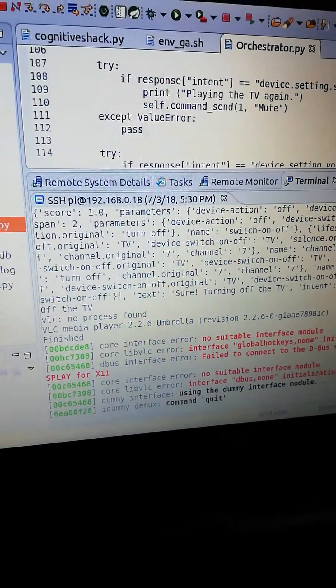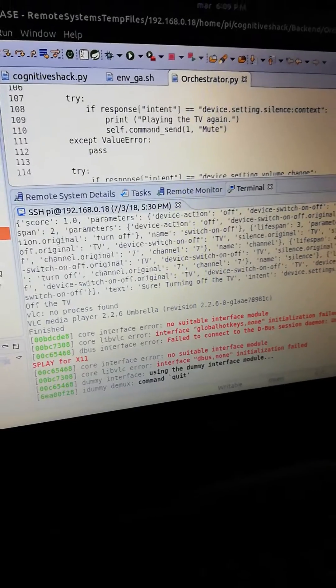And here you can see all the process that my project is doing. Thank you so much.